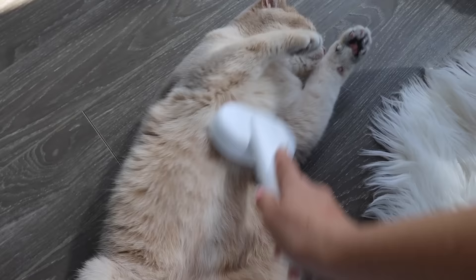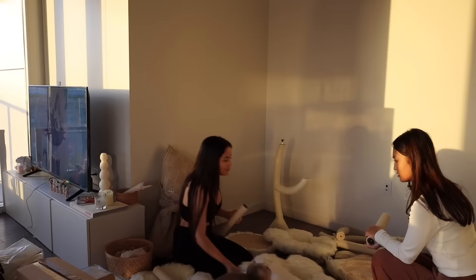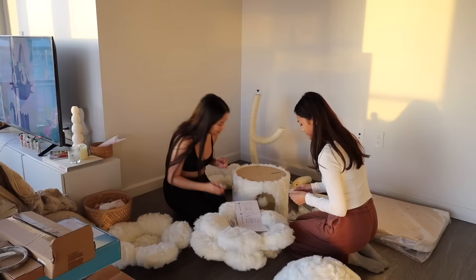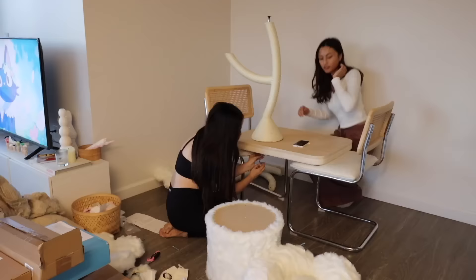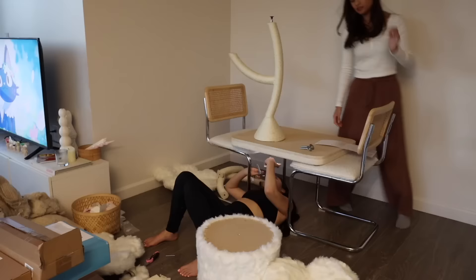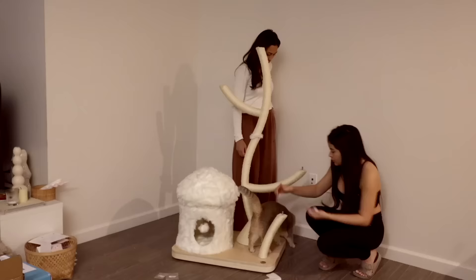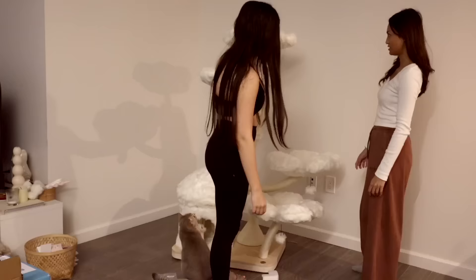My friend Kayla ended up coming over and she helped me put together this cat tree that I got for Mr. Leo. We thought it would be a cute, quick, fun little activity — and that did not end up being the case. We somehow turned into full-on construction workers and it took us the whole night to build this thing. But we were determined and it turned out really cute — Mr. Kitty now has a new home.